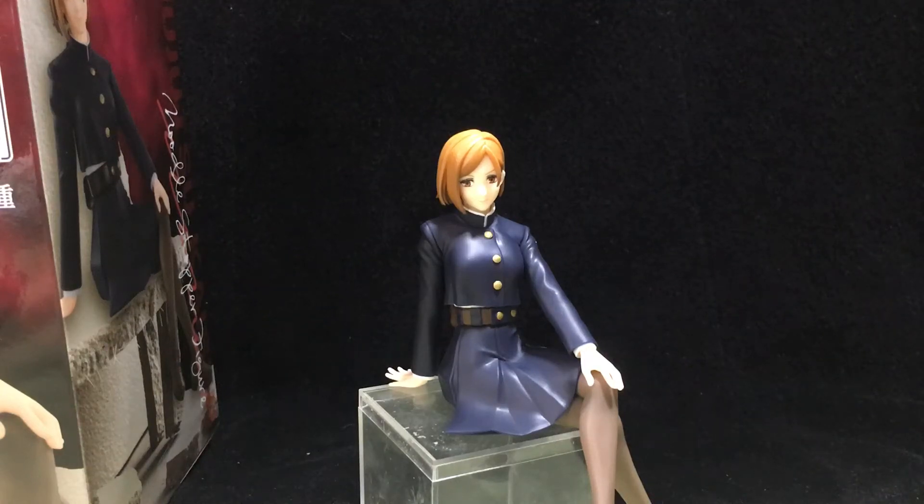How's it going everybody? Welcome back to another video. This time I'll be doing a review of the Nobara Kugisaki from Jujutsu Kaisen, and this is the noodle stopper figure made by a company called Furryu, something like that.